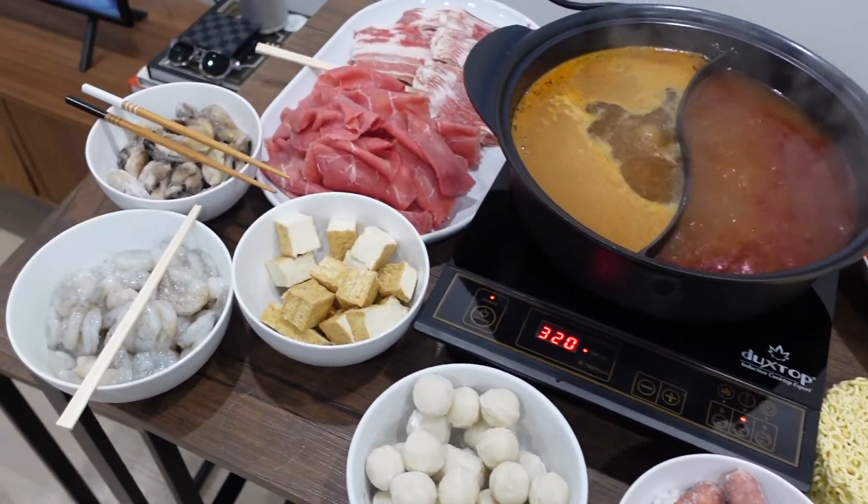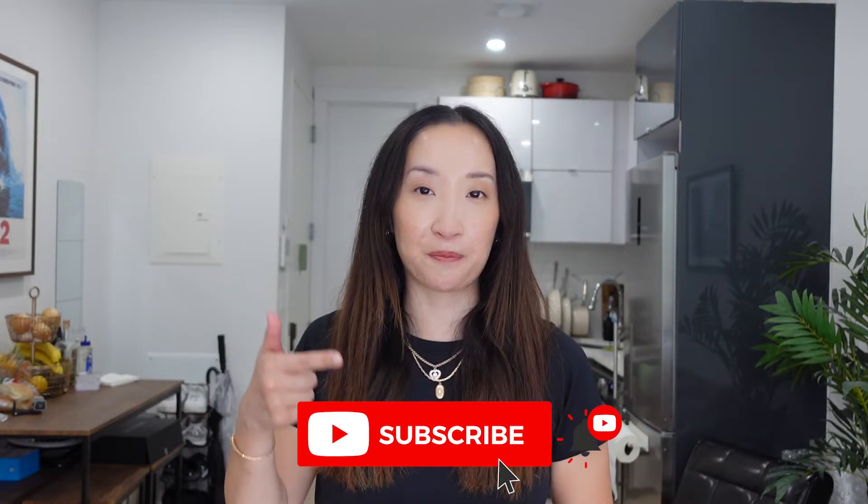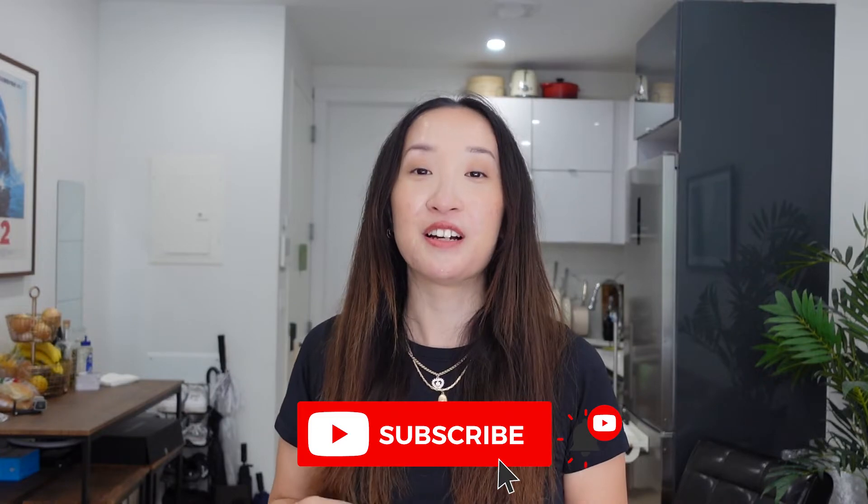Thank you so much for watching this video. I hope you are inspired to start a hot pot party at your own home. Hot pot is one of my absolute favorite memories with my family members — it's such a fun, social, and heartwarming time. I hope this video helped you. It would mean a lot if you hit the like button and subscribe to my channel for all my future content. Thank you so much for watching — I hope to see you soon again. Have a wonderful day, bye!